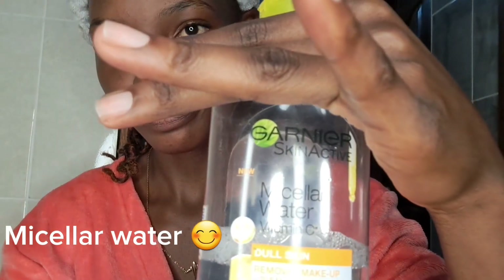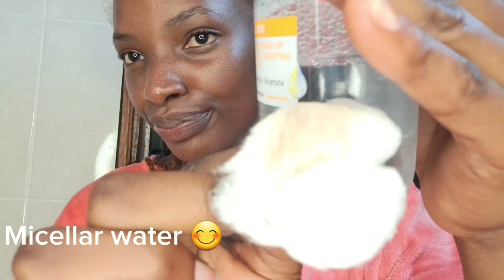I first went in with this micellar water from Ghania. Micellar water has a component that attracts dirt and oils. Here I'm just using a cotton wool to apply the water on my face, just to ensure that it's cleansed before I start my skincare routine. I repeated this process again just to ensure that my skin is clean before I start.